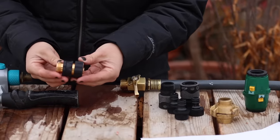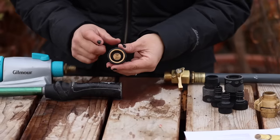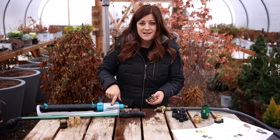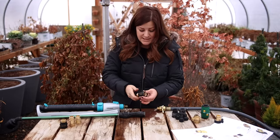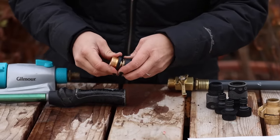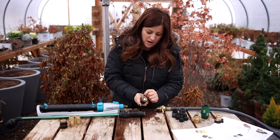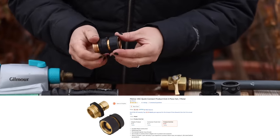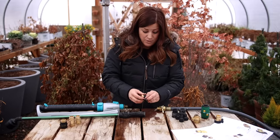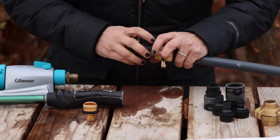The next one is the Melnor 45C Quick Connect. It says it's metal, but it doesn't say it's brass, and it does not have the weighty feeling of the other three. The key difference here is this one has an automatic water shutoff, which I can see being helpful on the end of a hose when you're going between attachments — instead of having to go back to the faucet to turn the water off between switches. It also has a grip, but it's plastic, not like the soft rubber of the Gilmore, so it's a little bit harder to connect, and I think that's partly due to the automatic water shutoff. This one is $6.48.